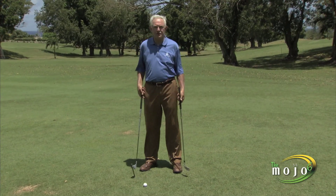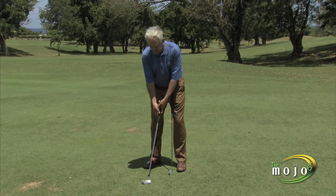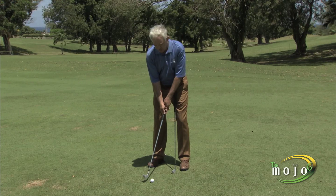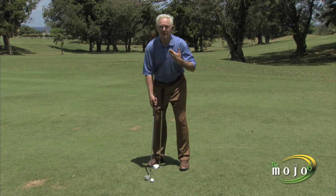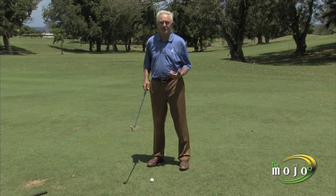So what I'd like you to do is trust your intuition. Set up to the ball with one of the clubs and feel how comfortable you feel with that club in your hand when you look at the target. Then switch. Set up with the other club and feel how comfortable that feels. One will be very clear — this is the club you want to use.